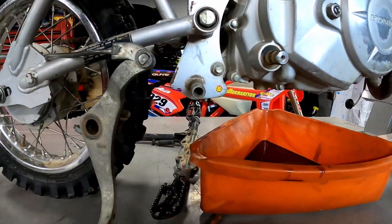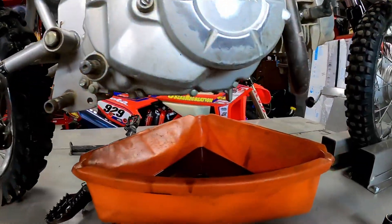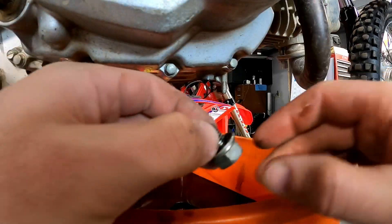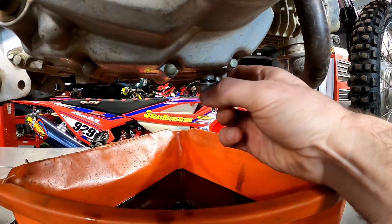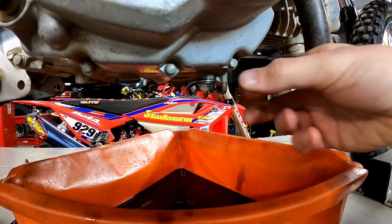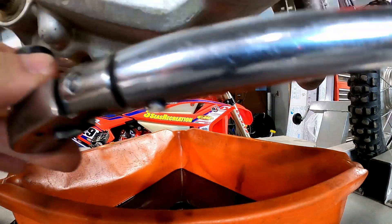Our rear brake is down and off, and we'll scotchbrite this all up so it's nicer when we put it back together so the brake doesn't get hung up. We got our drain plug all cleaned up — we'll get it stuck back in here and torque it. It's 18 foot-pounds for the 2015; you need to check your manual on your bike to make sure it's the same.